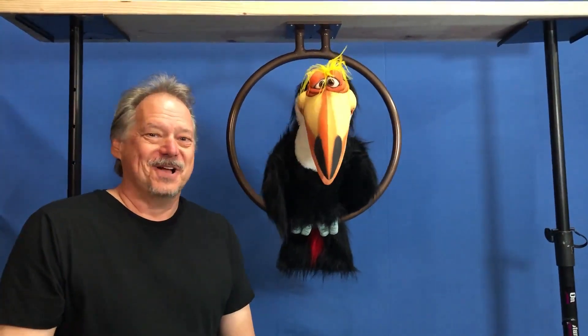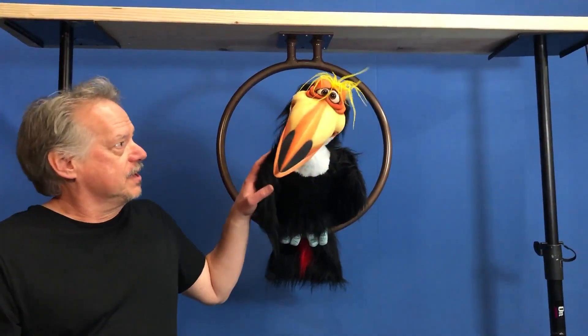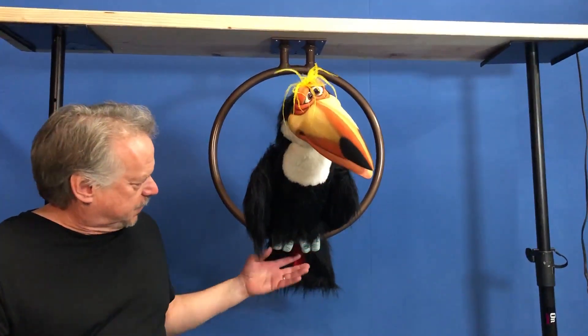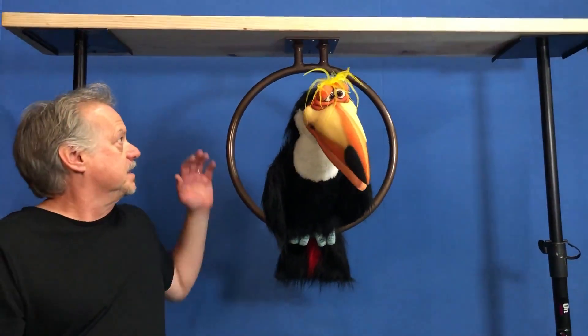Hey, Steve Axtell here. This is our new bird ring perch. The animatronic bird would sit on this ring and its feet are completely around the ring naturally, like a bird would sit.